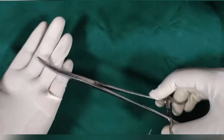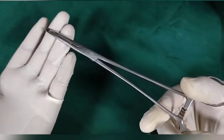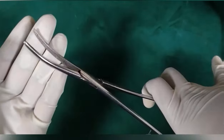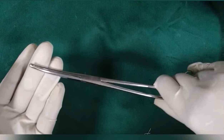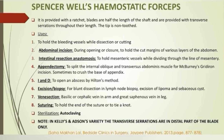Spencer Wells hemostatic forceps: it is provided with a ratchet. The blades are half the length of the shaft and provided with transverse serrations throughout their length. In Kelly's and Edson's variety, the transverse serrations are in the distal part of the blade only. As it is a hemostat, it is used for catching bleeding vessels. It may also be used to hold the cut margins of the various layers of the abdomen, and in intestinal resection and anastomosis to hold the mesenteric vessels.